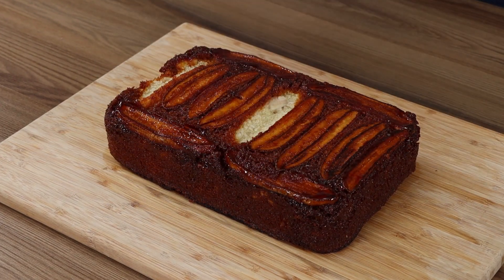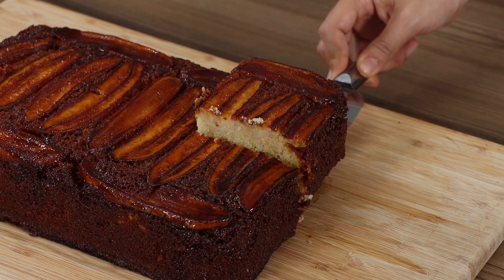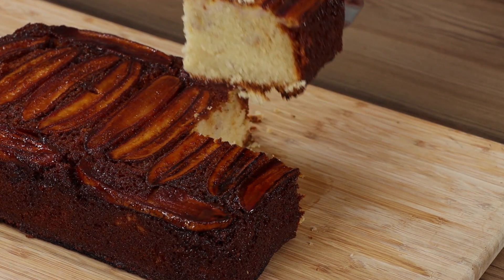Hello you guys! Today we're gonna prepare the best banana cake ever! I'm sure you're gonna love it!